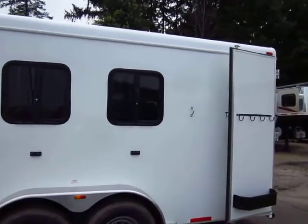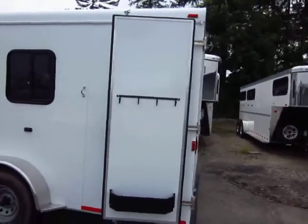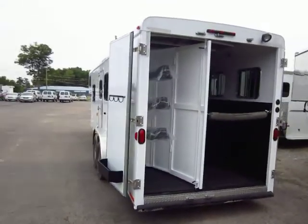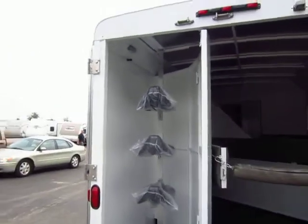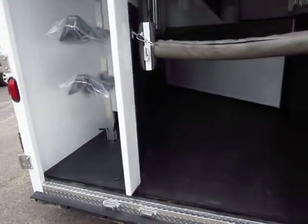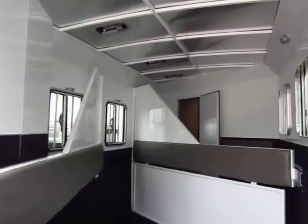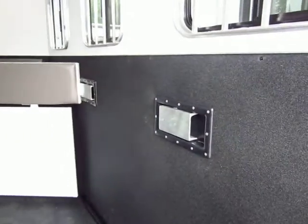You're still getting nice drop-down windows and feeders, a collapsible rear tack, a two-year living quarter warranty, and a six-year structural warranty. Despite being their entry-level unit, that does not denote lesser quality in any way. These are still 7'6" tall, still wider, still have the lifetime treated floor, removable dividers, and one-hand dividers — you can operate them without ever taking your hand off your lead rope.